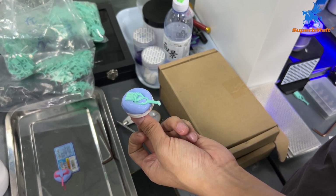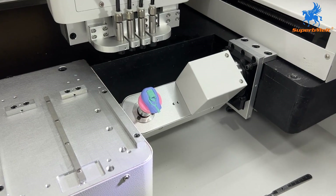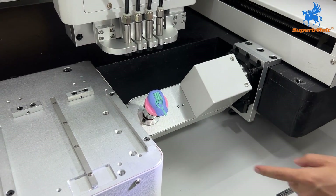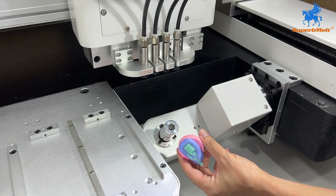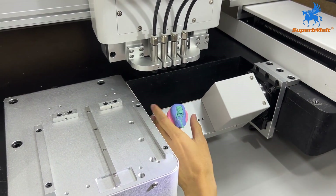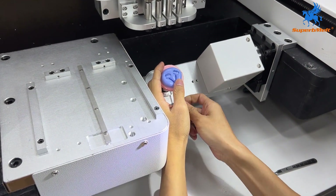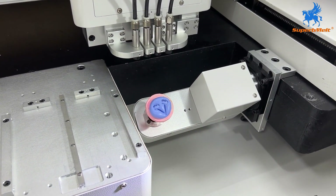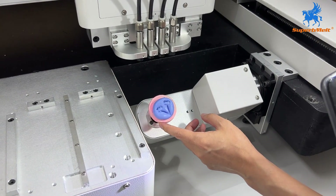Then we can use the base for the programming. When we change the design of the wax to do setting, we will change this base. The angles are also fixed in the machine, so we only change the base.